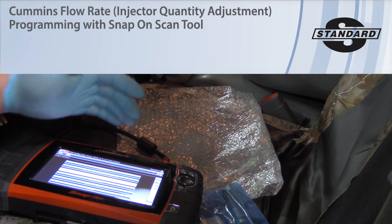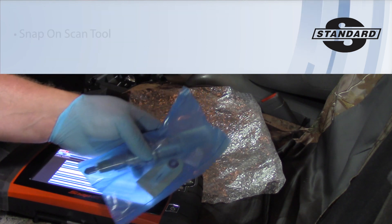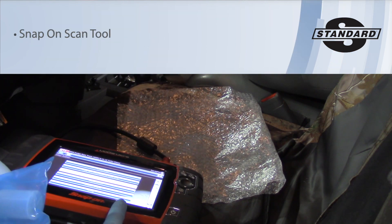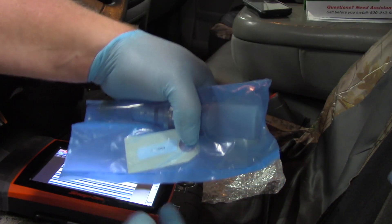Today we've got a 2008 Dodge Ram with a 6.7 liter Cummins engine. We're going to replace a couple of the fuel injectors, and right now I just want to review the process of using a Snap-on Modis to enter the new IQA value into the PCM.